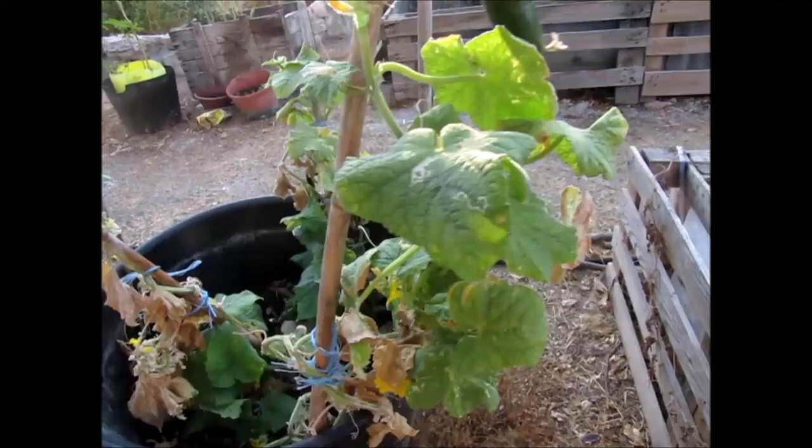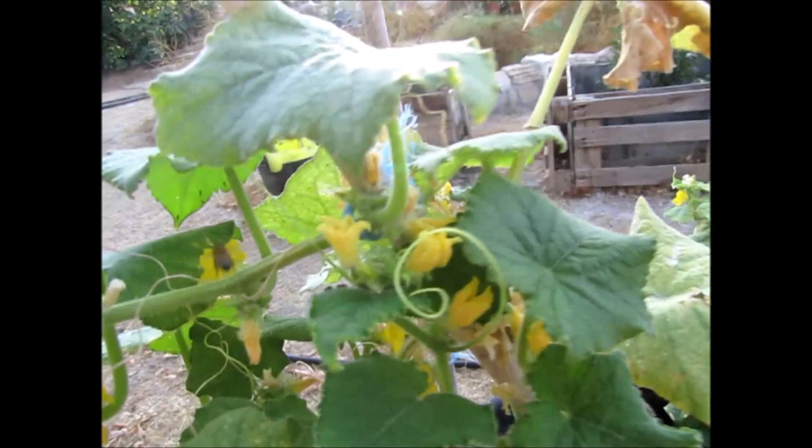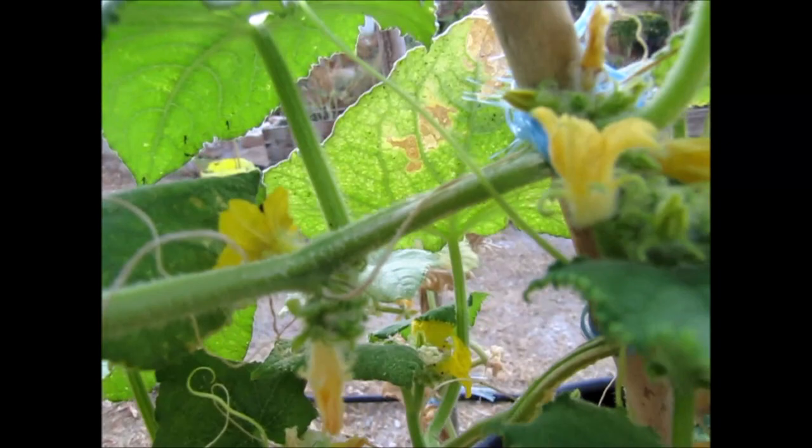If you have a lack of pollinators to pollinate the flowers, just use a little paintbrush to brush round all the flowers and pollinate each other.